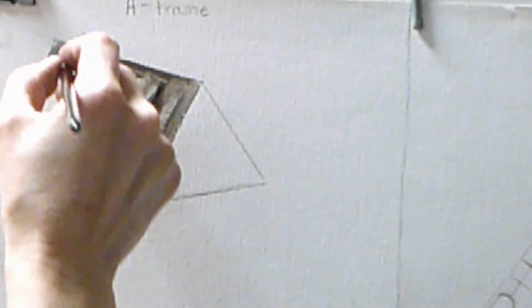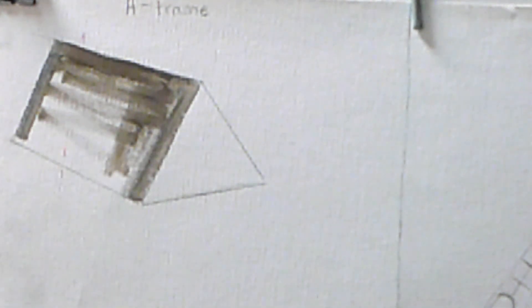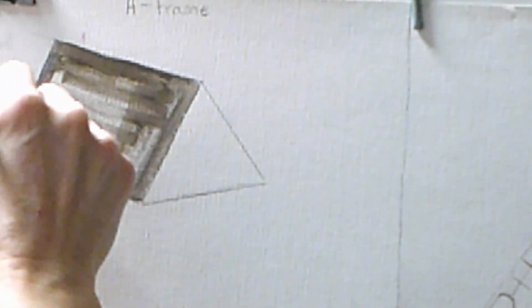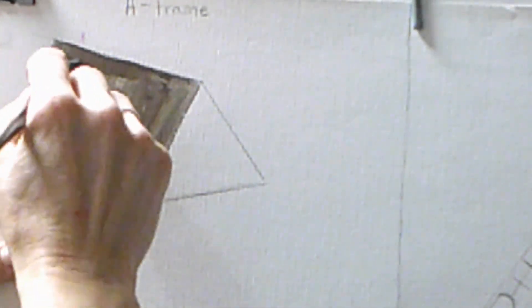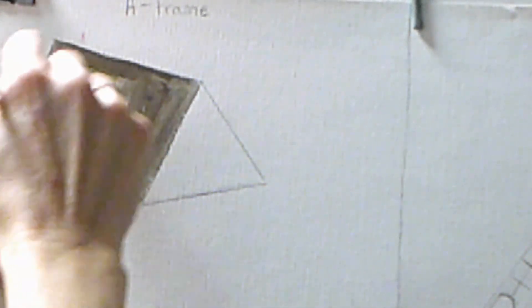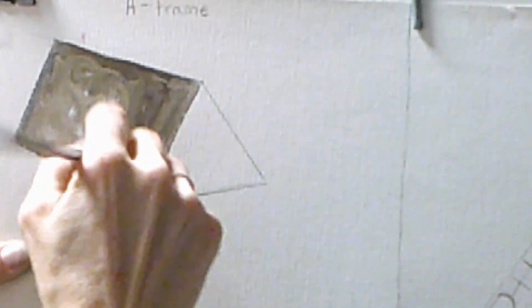When you get started on this process, make sure you're not going to get interrupted, because when you lay this down you'll have to do something else to it right away. Also, if you have some paint already on this area, go through with a tissue and wipe it off first, because you need this area to be as dry as possible.